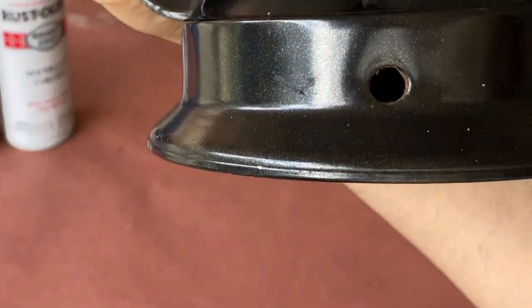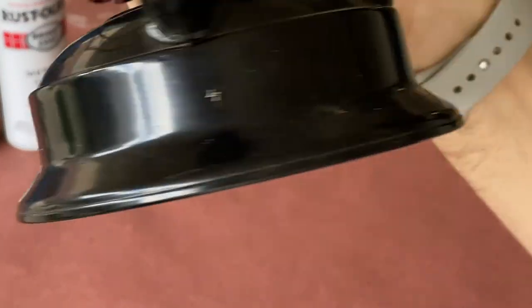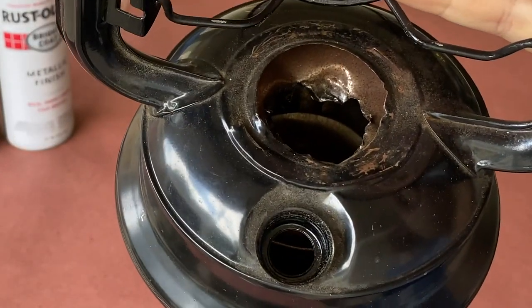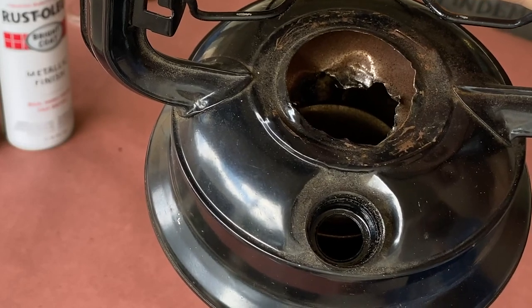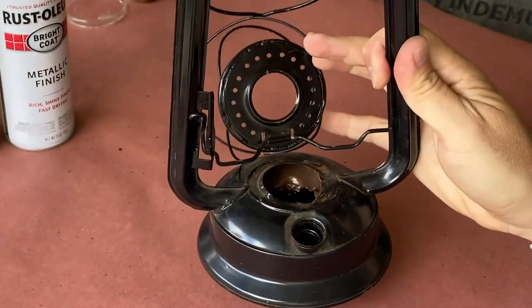With those pieces out of the way, I drilled a hole in the backside of the lantern large enough to pass a lamp cord through, removed the wick holder, and used some tin snips to cut away the metal inside to make room for a lamp socket.